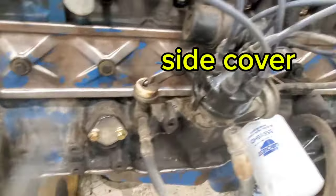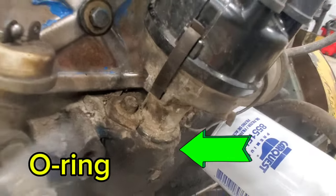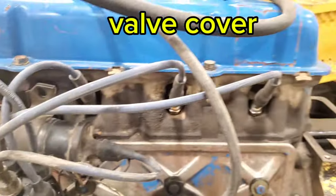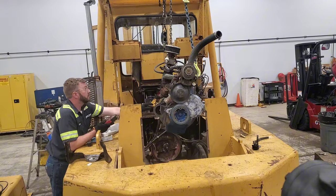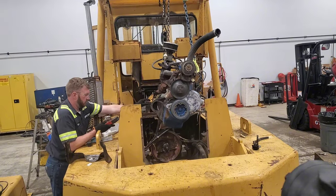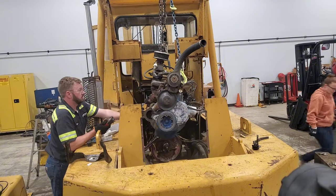Went ahead and resealed the side cover, re-sealed the O-ring for the distributor, and replaced the valve cover gasket. And here's my absolute favorite part — sealing the message in the bottle for the next technician to find. Whether it be the engine or transmission that comes out, he's going to find it.